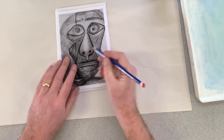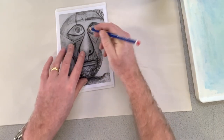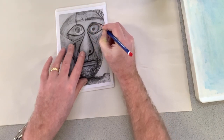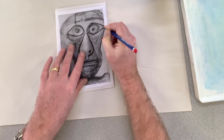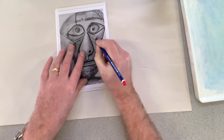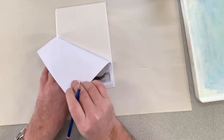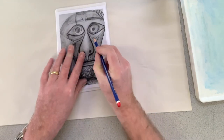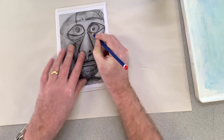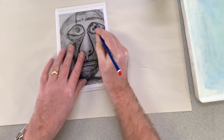Once it's on there, I'm just going to hold it in place with one hand and then draw — not pressing too hard, but with enough pressure so that if I lift off the copy I can see the mark that's been made underneath. There is enough of an indent being made. You may need to go backwards and forwards over the line a little bit, being careful not to push through the paper.